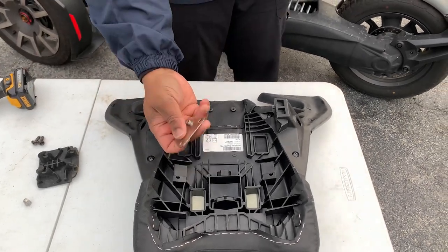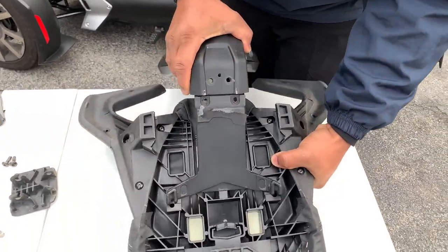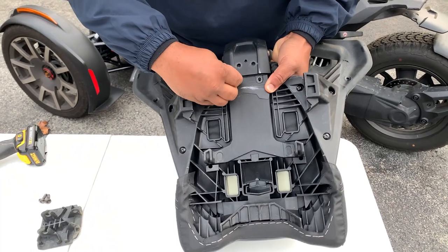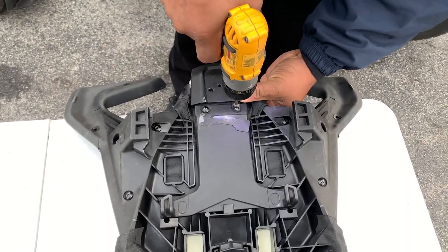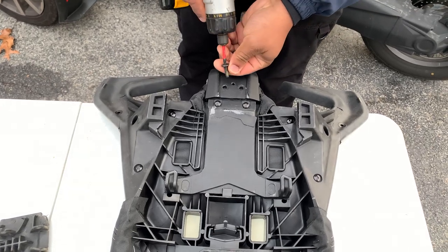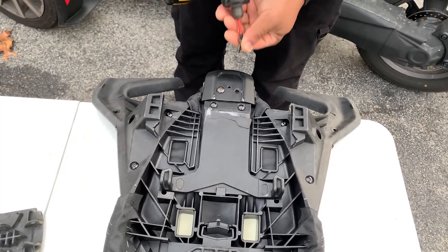You're gonna take that special plate, turn it upside down, and put it right over the seat. Reinstall that backrest — just make sure you use all of the original hardware. These two screws are gonna go right through that special plate, and we're gonna be removing them one more time later on in the installation.